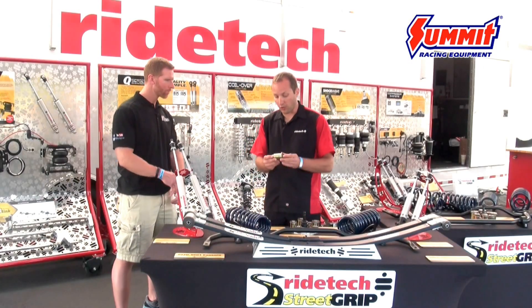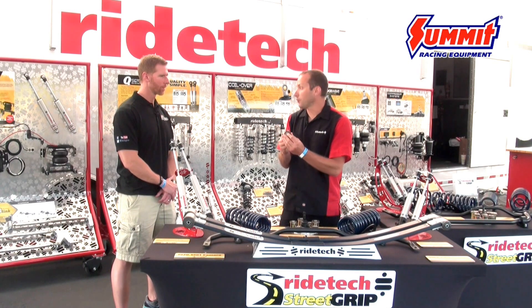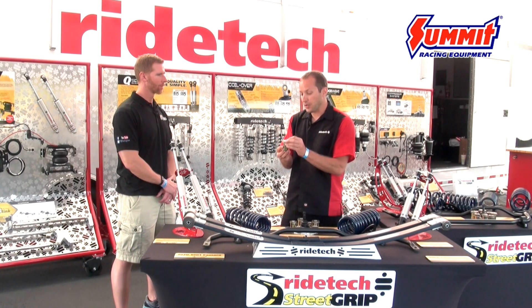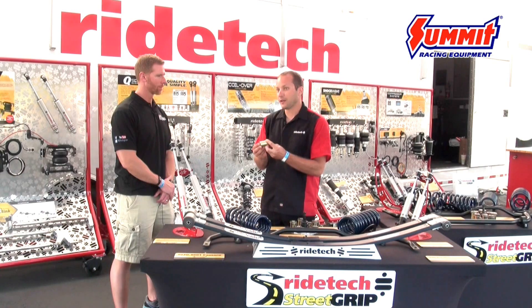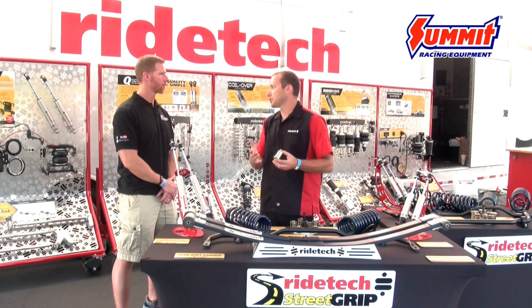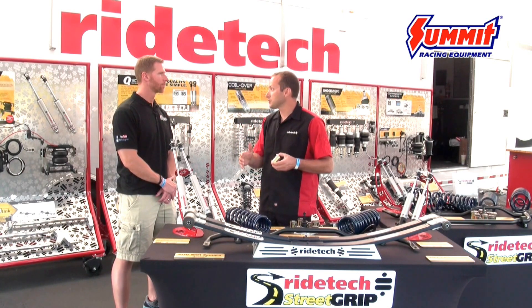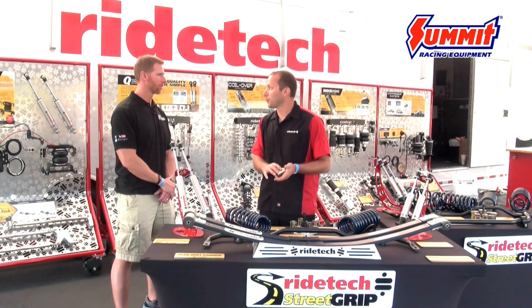The other thing we did with those factory control arms is eliminate the factory rubber bushings, replacing them with a Delrin bushing. The Delrin eliminates a lot of the deflection you see with a factory rubber bushing — it takes all the stiction and bind out of it. It really frees the front end up so that the shocks and springs can do their job appropriately.